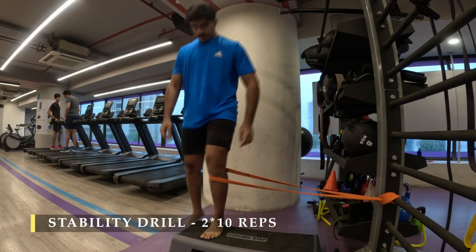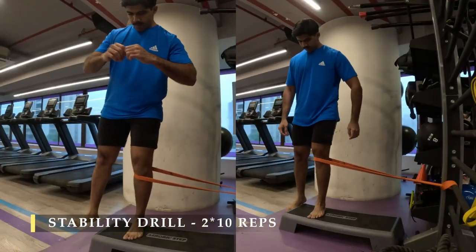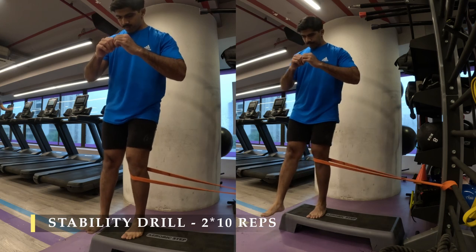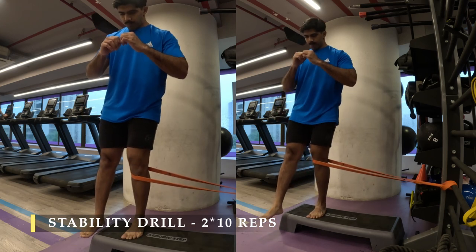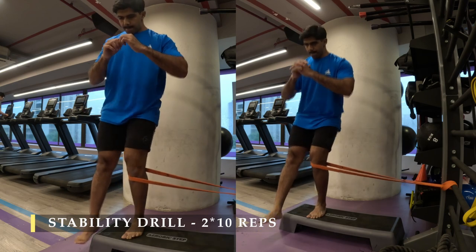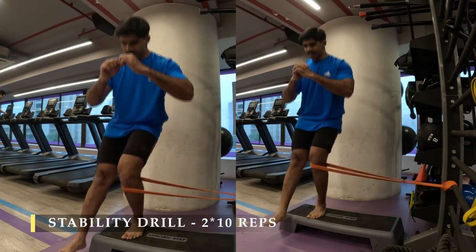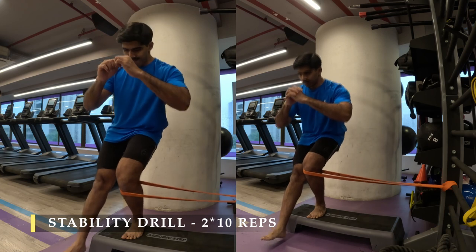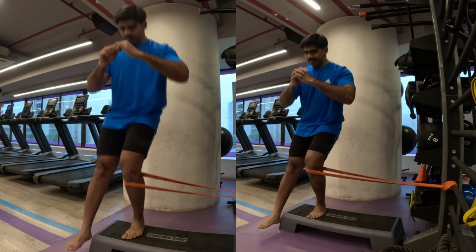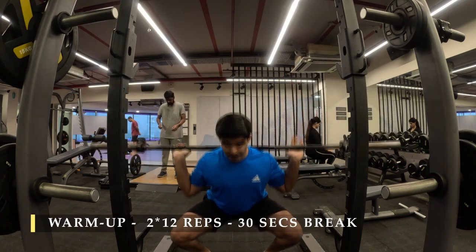Here is the stability drill I've done to ensure my IT band issue doesn't pop up during today's squats. I put a resistance band on, fixed it at one end, put my knee through it, and started doing single-leg squats with a little motion while the band pulls me. This forces my hips to remain open while I squat down, taking tension off the IT band, making it relax, and ensuring my hips and glutes — especially the glute medius — fire properly to keep my hips open during the squatting movement. I did 15 repetitions for two sets.